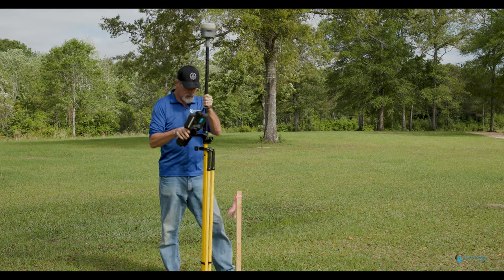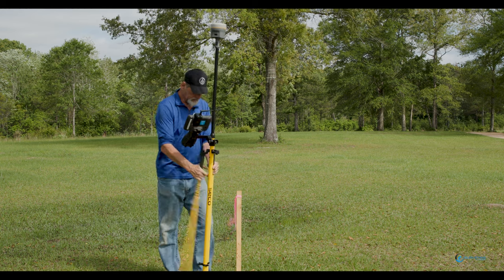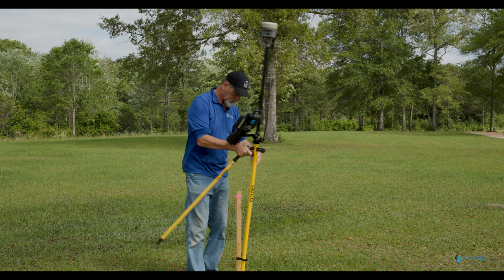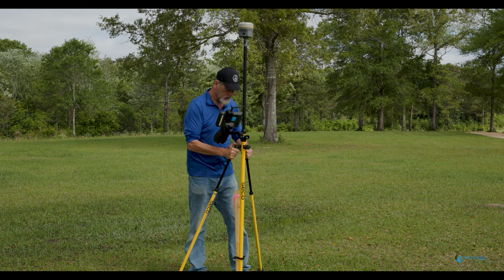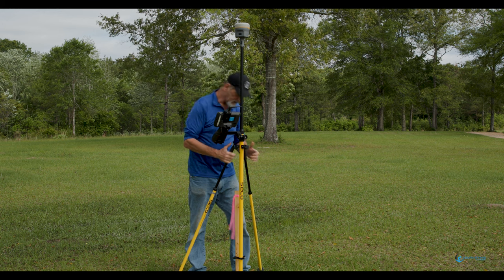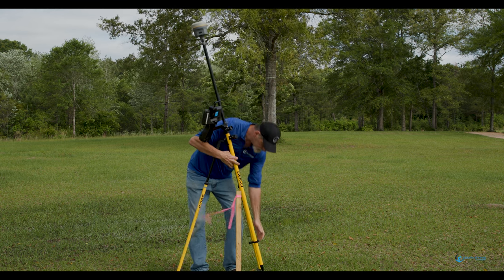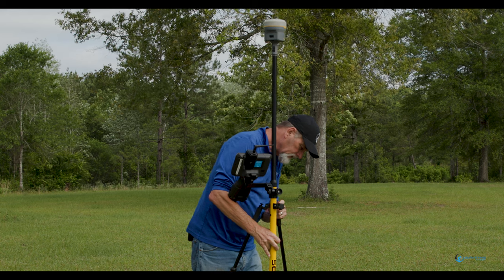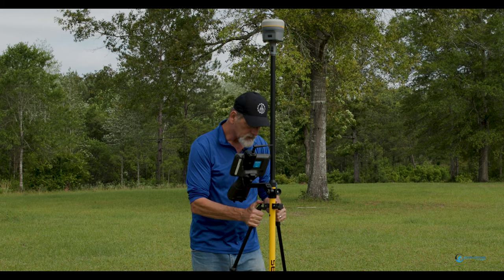We're going to power the receiver on. I'm going to get on this point using the bipod. When I say 1,500s, I mean vertical — I just feel like I've got a 1,500s vertical issue at this point. Let's turn this thing around; it's up against my stake and I can't get on the nail.